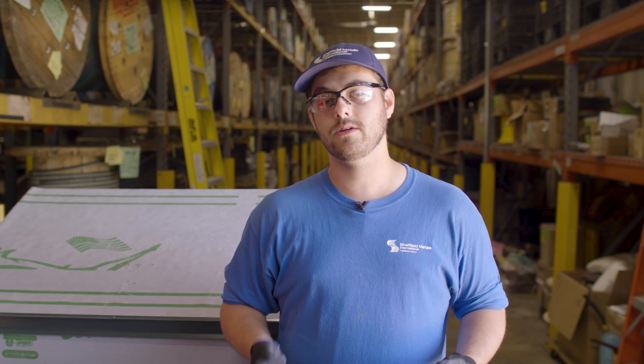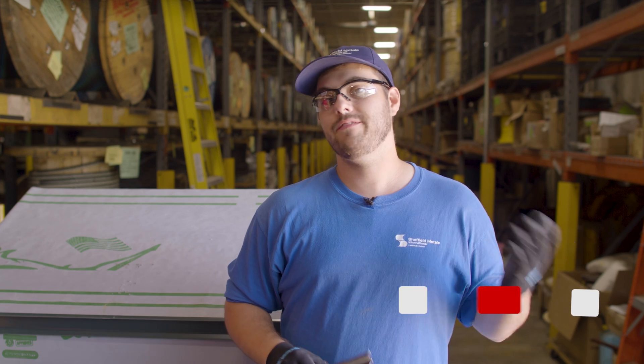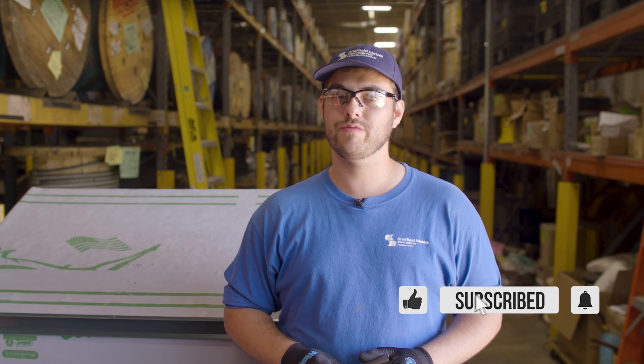If you want to know more about this panel or other panels that Sheffield Metals offers, I'll link their profile page in the description below. Comment if you have any questions, subscribe to the Metal Roofing Channel, and as always, I'm Thad Barnett, and I'll catch you next time.